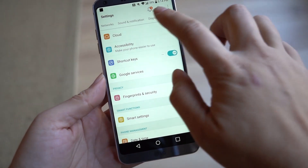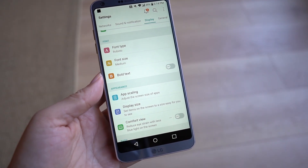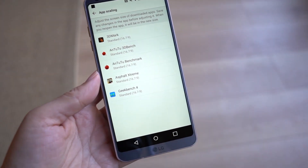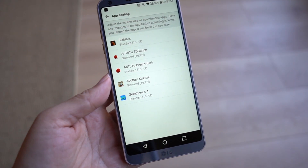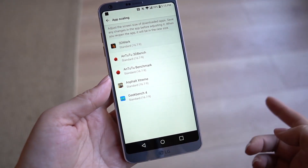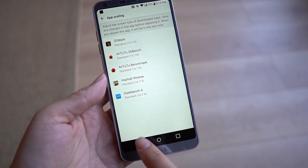With this extra screen ratio, it's important to note that in Settings under Display, they do have an app scaling feature. A lot of Android 7.0 apps will automatically scale, and most games you play will automatically scale — you as a user won't have to do anything because it's built into the OS. However, some app developers won't do that automatically. As a user, you can decide what you want it to look like: you can have it be 17x9, make it full screen, or stretch it.